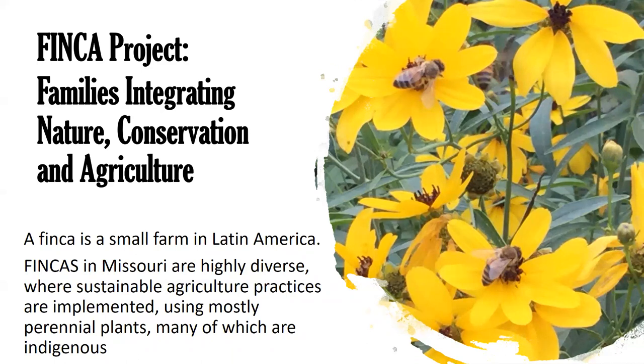In fincas in Latin America and other tropical countries, you grow mostly perennial crops — it could be a coffee finca, it could be an orange finca — and almost every single space in those farms is used because they are perennials and so many times there are native plants. That was mostly what we wanted to do with this project.